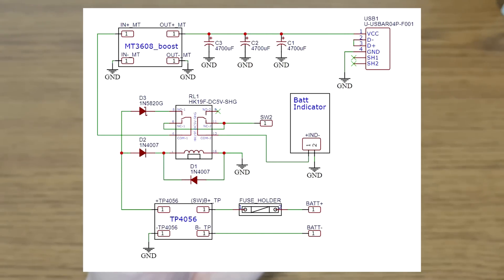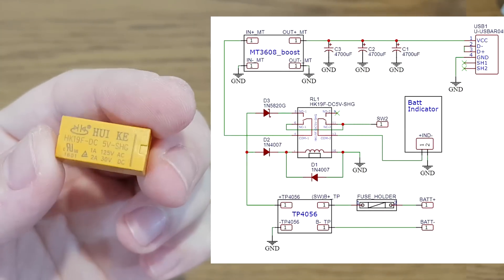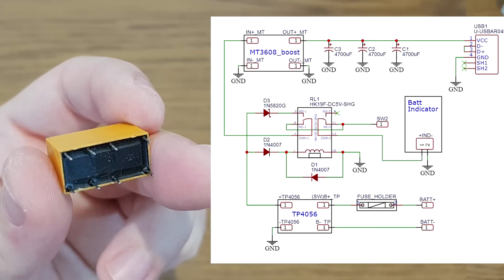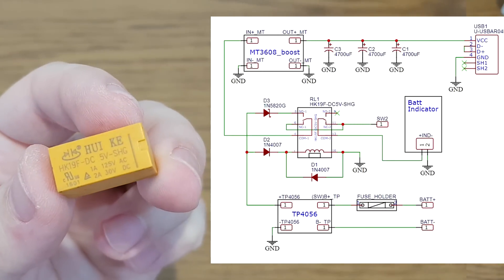Let's start with the schematic. I've seen some designs using only diodes and others using only a relay, but in most videos the battery is not very well protected. In my design I try to improve this using diodes but also a relay. This 5V relay will switch the input of the boost converter between the USB charger and the battery when mains power is interrupted.